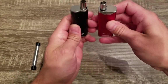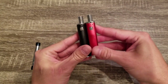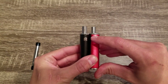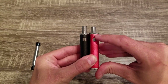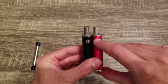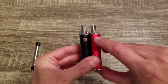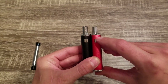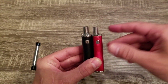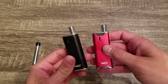As far as the difference between the Hive and the Hive 2.0, the shape is a little bit different and the buttons are in the same place. The nice feature about the Hive 2.0 is you have three LED lights — those are your temperature settings and your battery indicator when charging. One light is low temperature, two lights is medium temperature, and all three lights is the highest temperature setting. What it's actually doing is a voltage change, so that's how you get the higher temperatures.